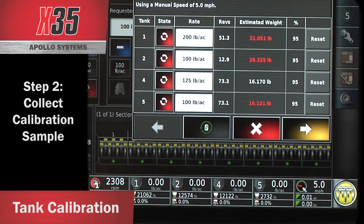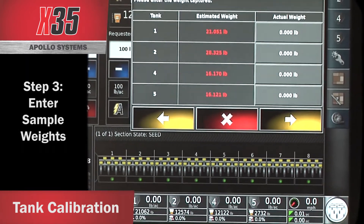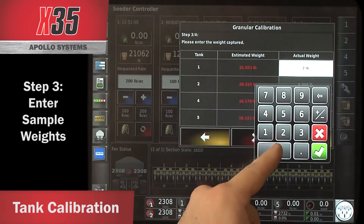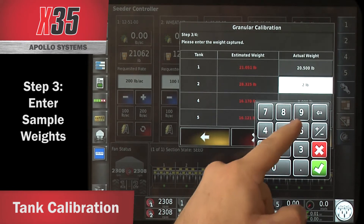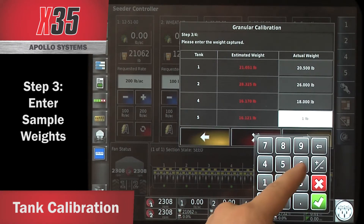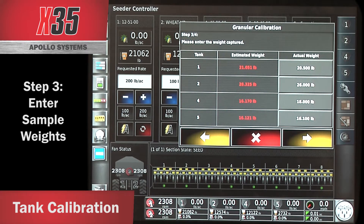Once you've got enough weight in the buckets, you can stop your calibration. You can see the estimated weight and the revolutions that the metering augers turned during that calibration. Hit the yellow arrow in the bottom right corner to go to the next page. It shows the estimated weight, and now you can put in the actual weight. When I weigh the pails: tank 1 actual weight was 20.5 pounds, tank 2 was 26 pounds, tank 4 actual weight was 18 pounds, tank 5 actual was 16.1 pounds. Hit the checkbox once all weights are entered, then hit the yellow arrow again.